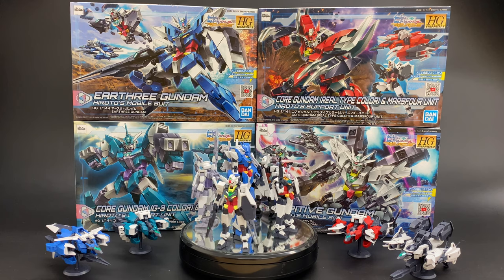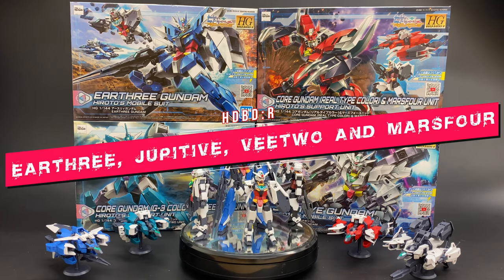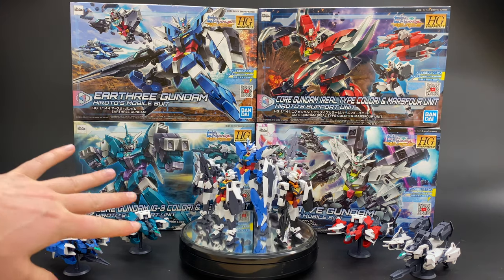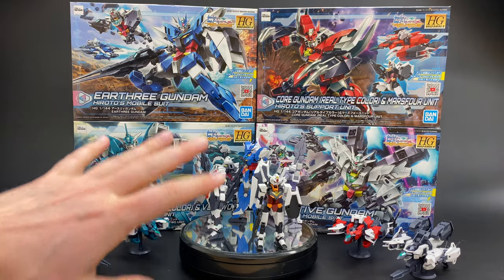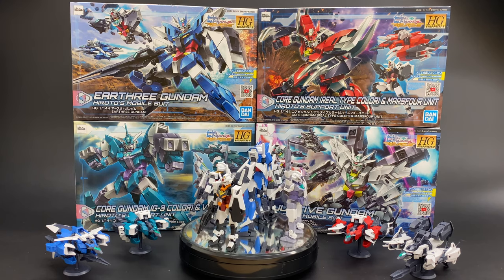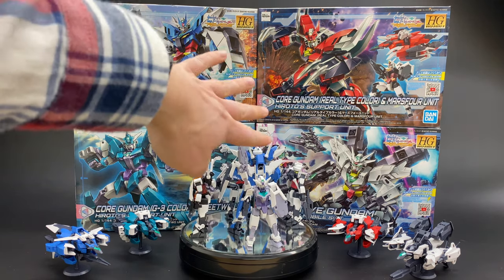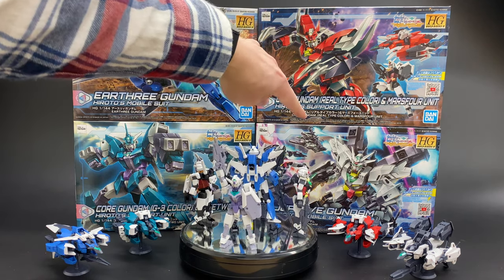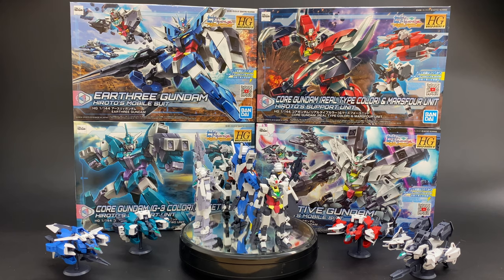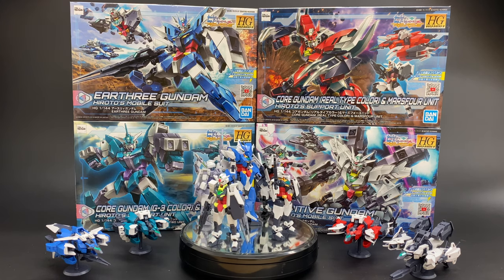Hey guys, welcome back to another review. Today we're going to be taking a look at the brand new HG Build Divers from the Rerise series. These are the very first kits released for the Rerise series and have continually been released since last year. I've been building these kits but just haven't had time to come into the studio to do a review of them, and finally now with the release of the latest one — the Jupiter Gundam — I'm getting around to reviewing all four of them at the same time, because for the most part all four are pretty much the same thing.